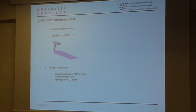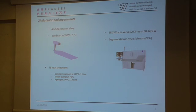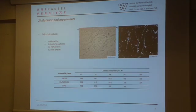The alloy was sand-cast at 760 degrees in a sodium-silicate mold, and normalized specimens were machined out. These specimens were subjected to six heat treatments: solutionized at 525 degrees for one hour, water quenched at 70 degrees, and aged at 190 degrees for 11 hours. 3D measurements were carried out at 60 kV and 6 watts, and images were segmented using Aviso software. Tensile tests and fracture surface observations were carried out in a scanning electron microscope.